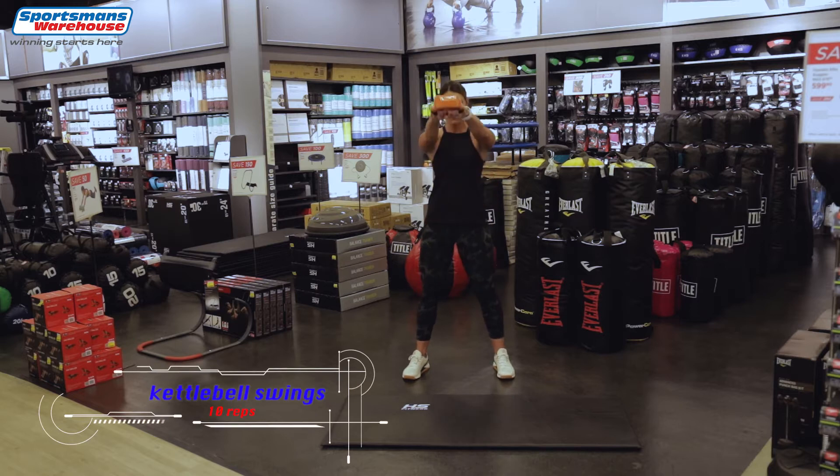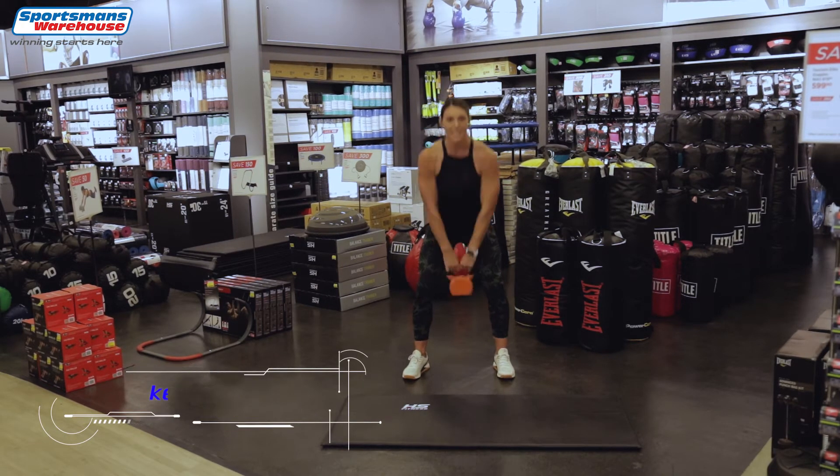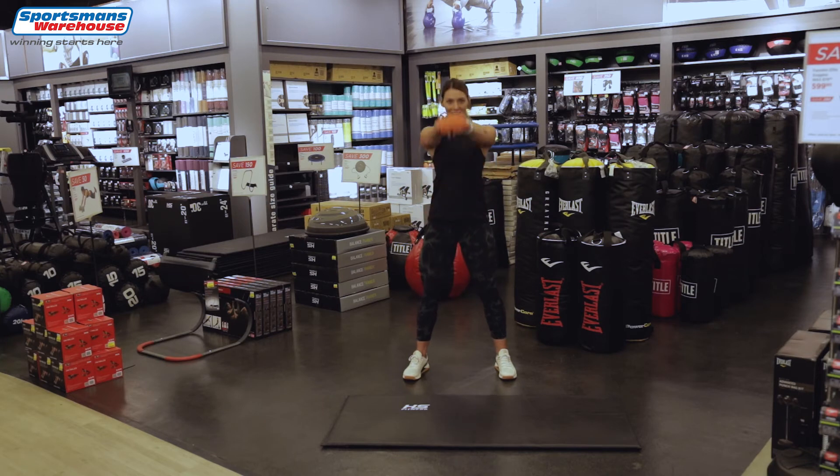Now you're gonna use both your arms for 10 reps. 2, 3 — always keep that back straight. Bend your knees a little bit. Always remember to keep your back straight with your kettlebell and look up so your back is straight. 3 more, 2 and 1 — well done.